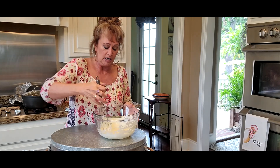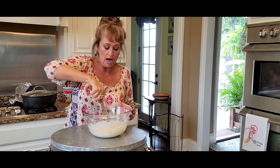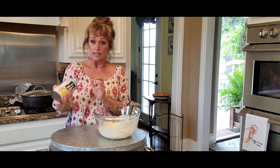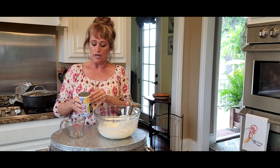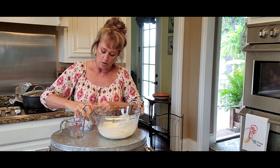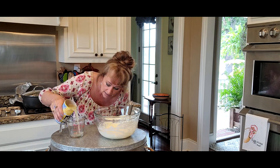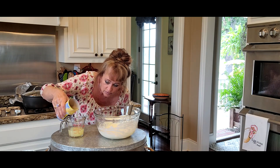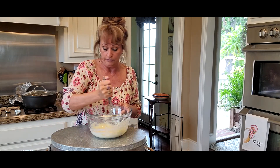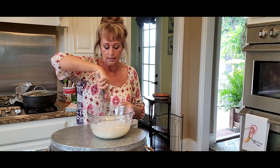I'm gonna mix this in well so it'll help break up that cream cheese and won't be quite so thick when we fold in our Cool Whip. Into this I'm gonna use the lemonade concentrate — this was frozen and I let it thaw in the refrigerator. I normally use half the can for two pies, so this is a 12 ounce can and I'll start with about four ounces. If it's not lemony enough I'll add more — it's to your taste. Especially adding the cream cheese, I need a little more to make it lemony.